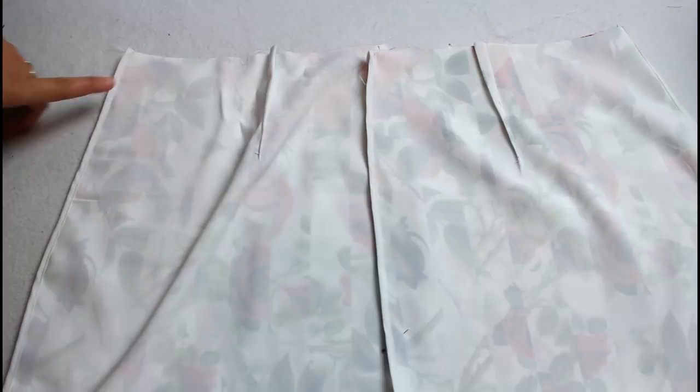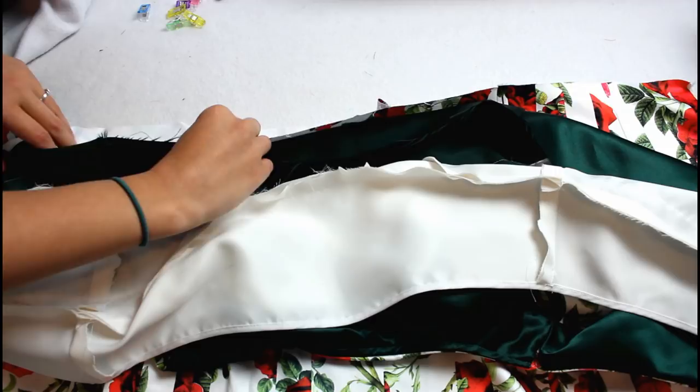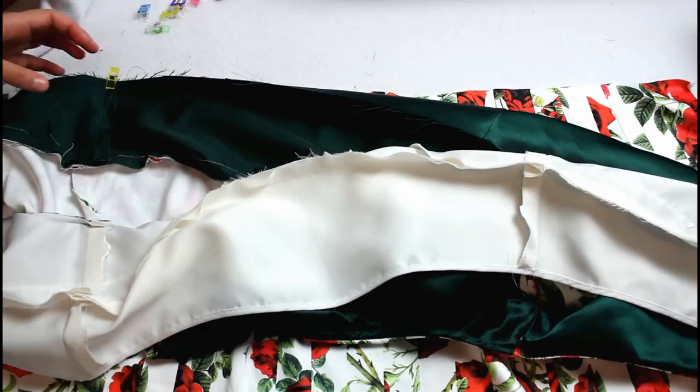Line up the bodice outer layer with the skirt, matching up the seams and edges. Make sure to keep the lining out of the way because we are not sewing it down in this step. Clip them together and sew.